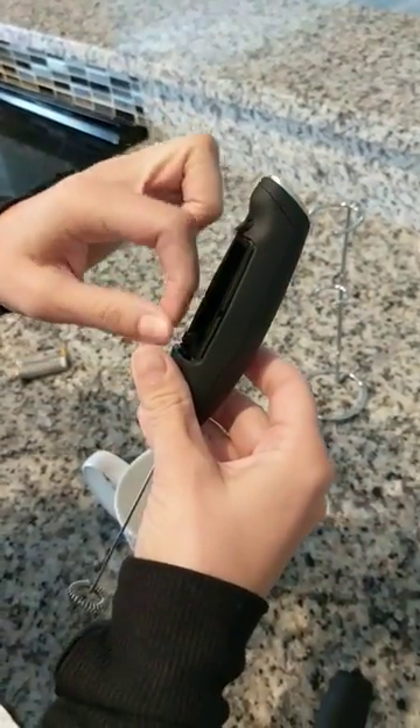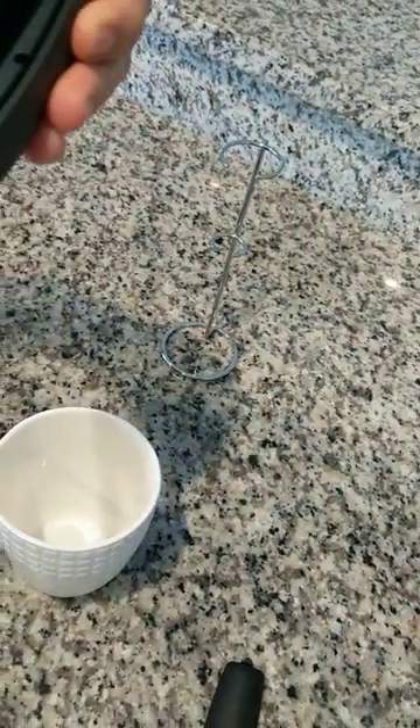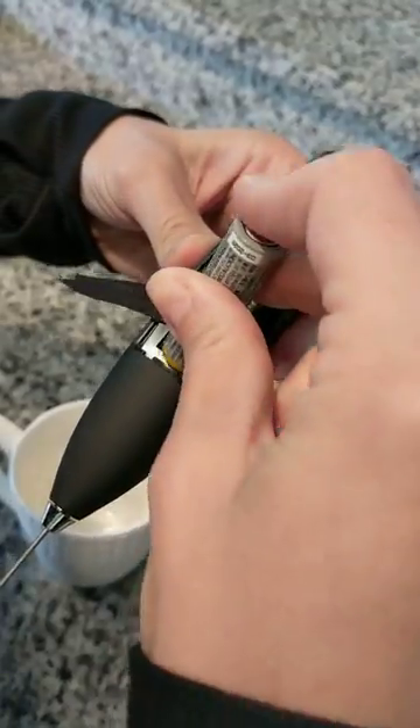Now before you put the batteries in, make sure that you take out this little cloth tab. Otherwise it will be very hard to change the batteries when you need to do that.